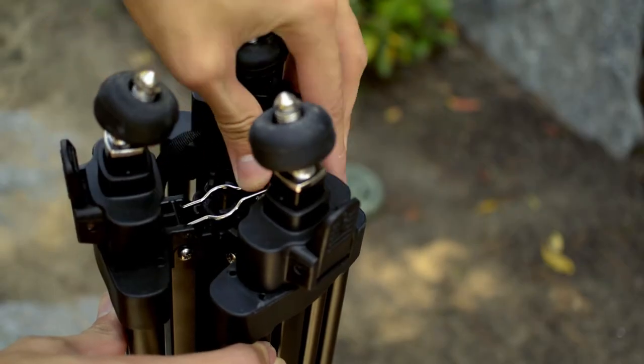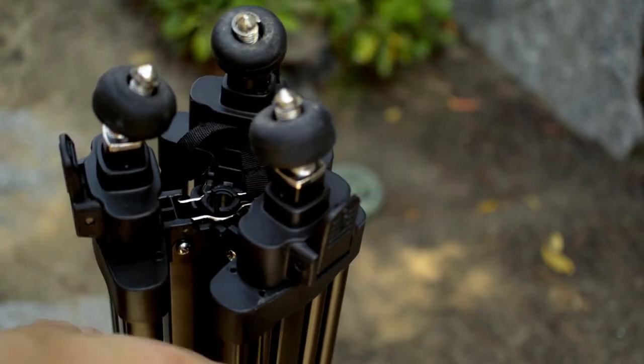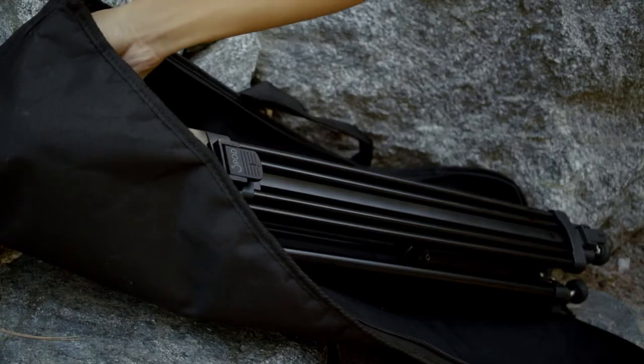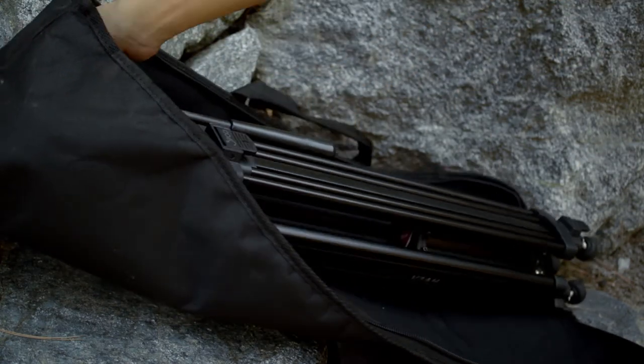When storing the tripod, there is a pin on one of the legs which can lock in all three legs to make it easier to fit in its included bag. The pan handle can be adjusted downward as well to make it fit easier.